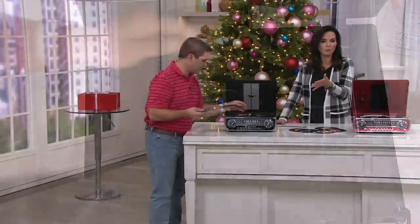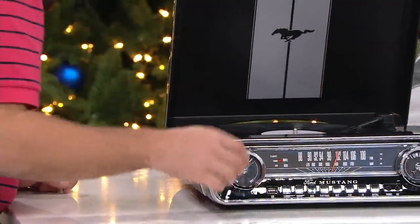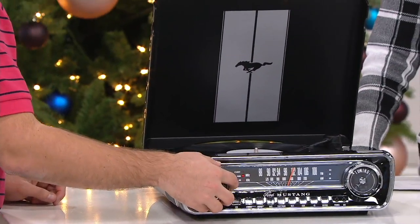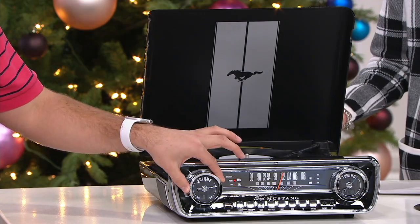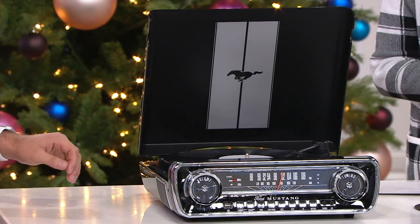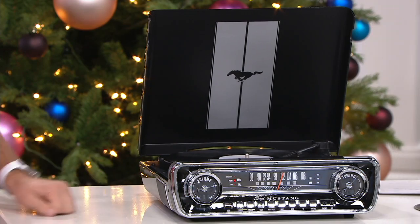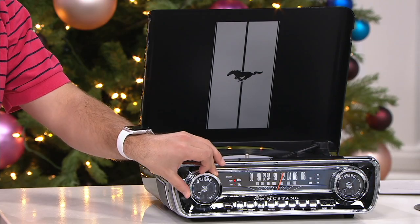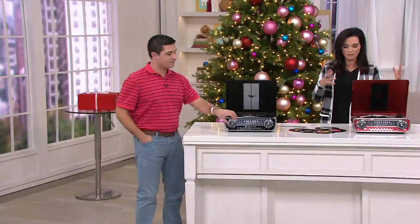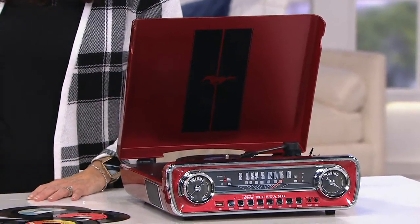Just real quickly, this is $124.96 and it is on our best six easy pays. You have until January 31st to return anything you're shopping for. You're not going to pay for shipping and handling — that's free for you on this ION Audio Ford Mustang LP Classic Car Style Turntable. Item E233309 comes in beautiful piano black and also a beautiful glossy red.